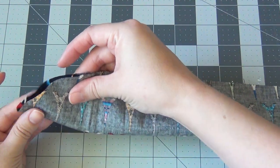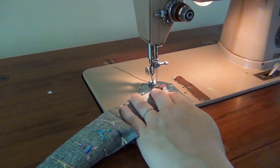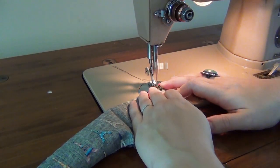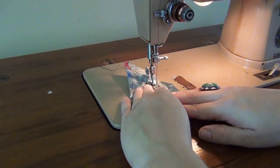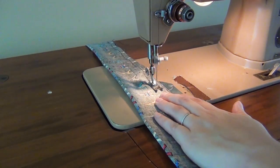Take it over to your sewing machine and begin sewing at one end. I like to back stitch a little before I start my seam — that way I know it's not going to come undone. I did this seam at about a quarter of an inch, and then continue a straight seam until you get to about the middle of your scarf. Then back stitch a little bit and cut your thread.